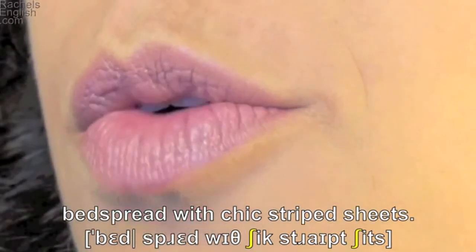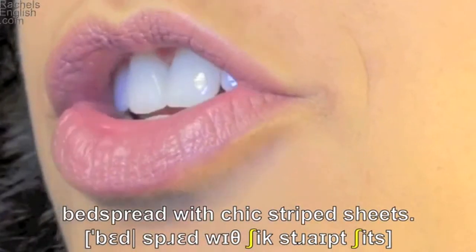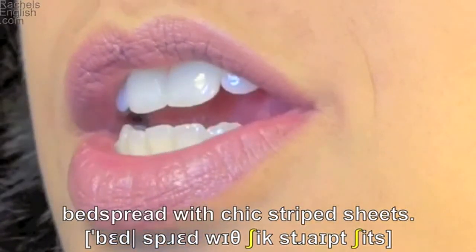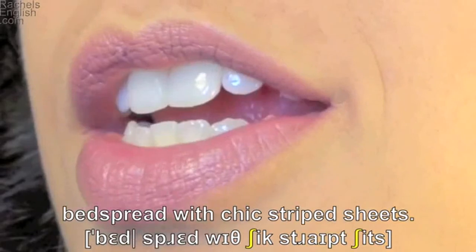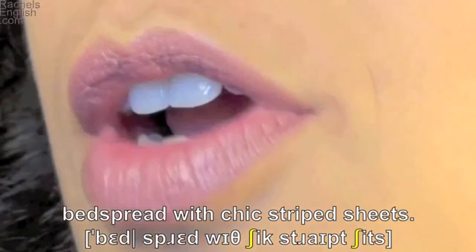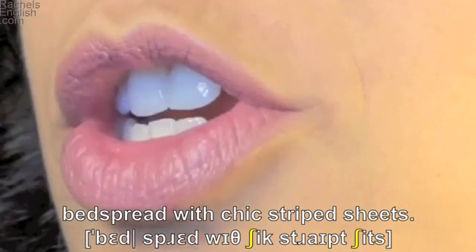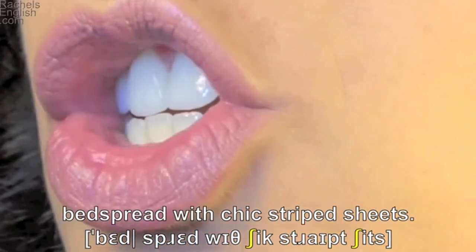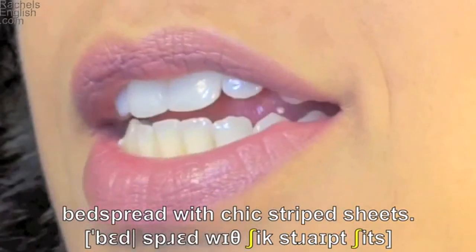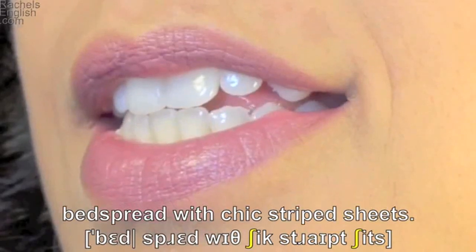With — lips form the tight w. Chic — the sh mouth position. Striped — teeth together and tongue forward to make the s, there's the r position in the lips, lips together for the p. Sheets — the sh mouth position. E as in she vowel, corners of the lips pull back, and the teeth together for the ts sound.